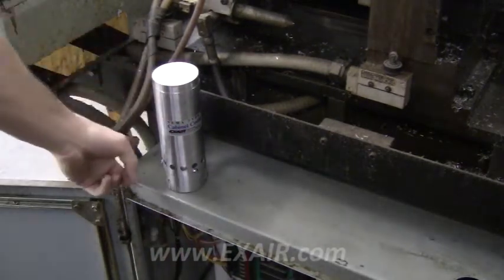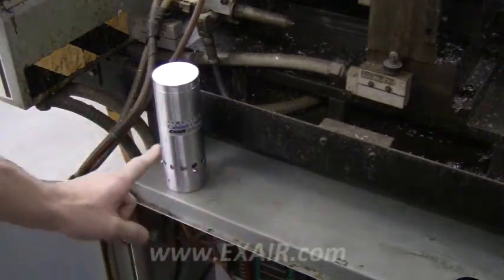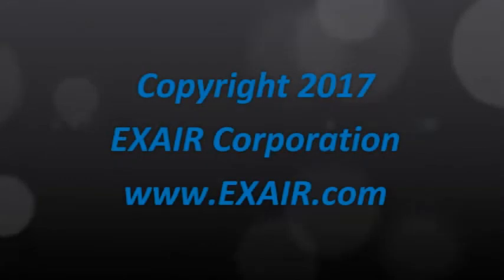All that's left is to feed this with compressed air and connect our cold air distribution kit. Let's start with the cabinet cooler.